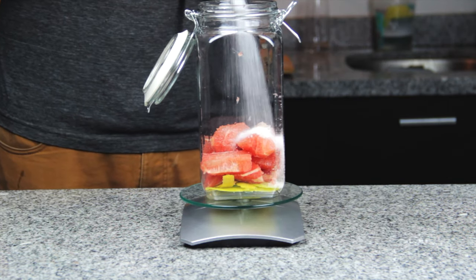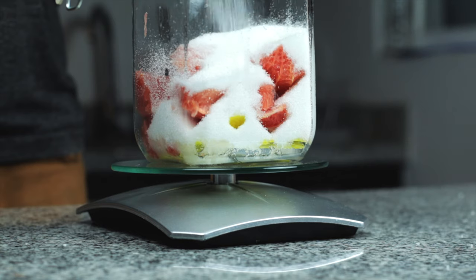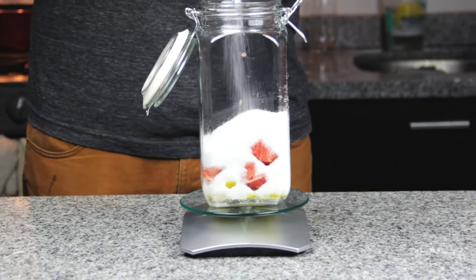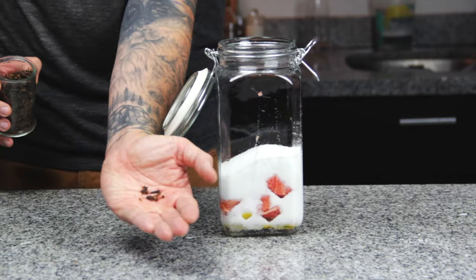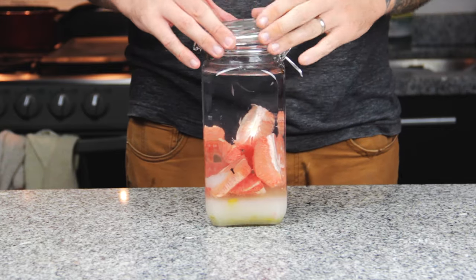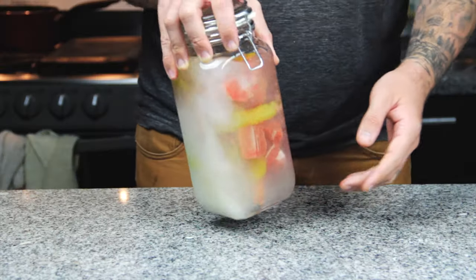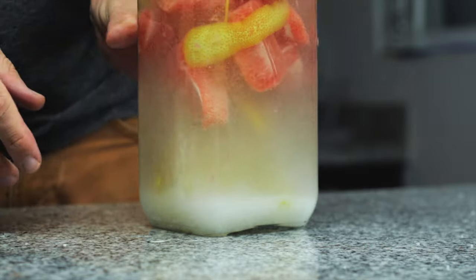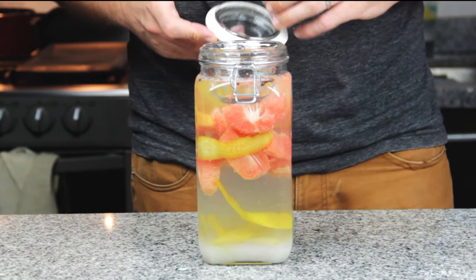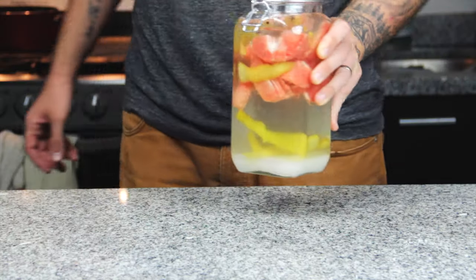For each grapefruit I went with 150 grams of sugar, so that's 300 grams total. We're not going for alcohol content here as that's what tequila's for, but we'll end up with an extra one or two percent from the sugar. Then we're going to throw in a few cloves for flavour, top the whole jar up with water, and give it a good shake making it look like a fruity snow globe. I then weighed the grapefruit down with a small perfectly sized bowl just to make sure everything stays below the water line, and let it sit in a coolish dark place for about five days.